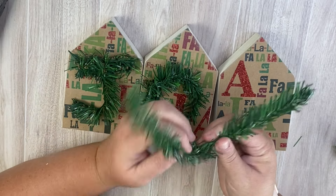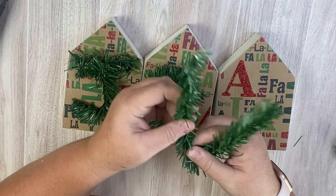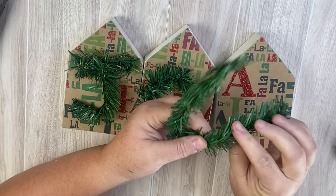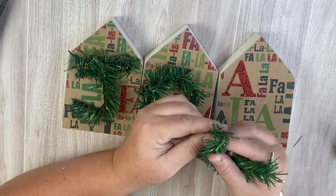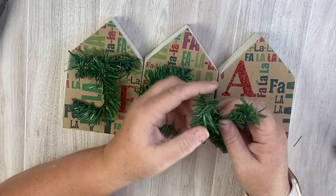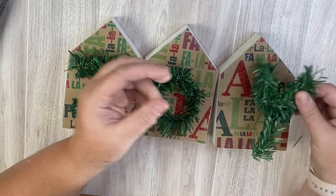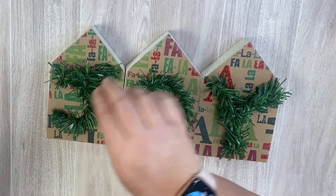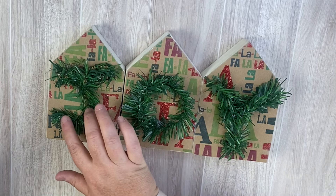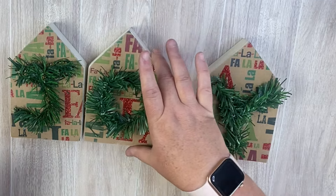Once I get all the paper off the edges, I'm going to use these greenery picks from the Dollar Tree — these are last year's supplies but Christmas supplies should be coming out soon. I'm going to shape my greenery picks into different letters and we're going to spell out JOY. Then I'll use some hot glue to adhere each greenery pick to the front of each little house.